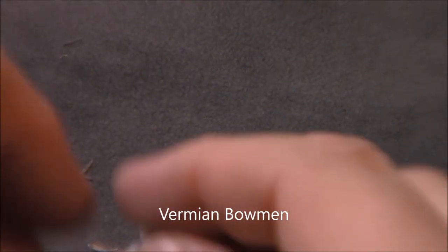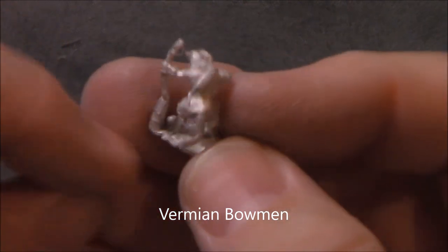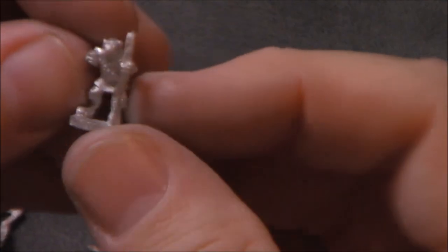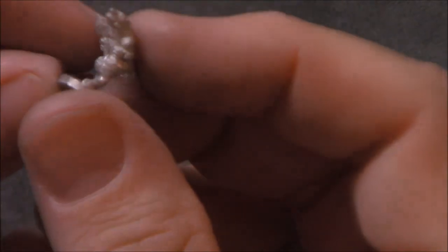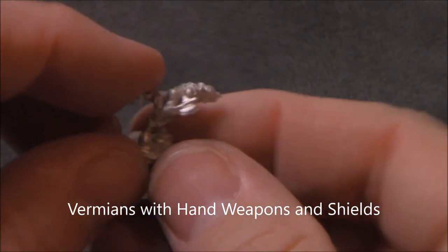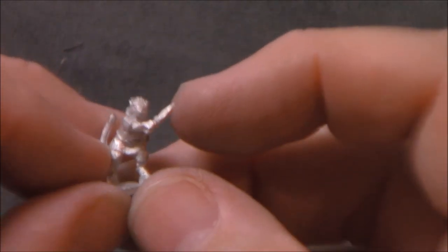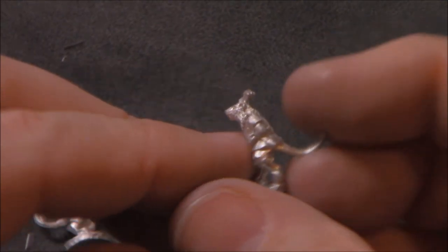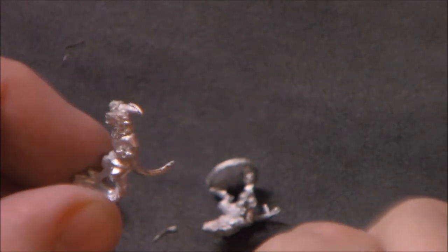These guys are kind of a little rat-man. Got a nice tail going on — pretty cool models. Here are some Vermean axemen. These guys have got an axe, or maybe just hand weapons — this guy's got a little sword. They have a hole there to just stick the shield in.